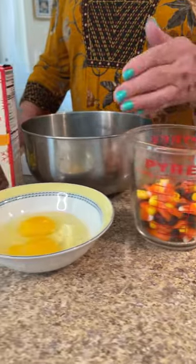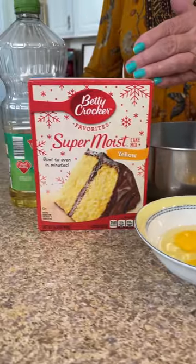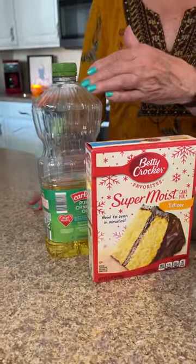Let's make some candy corn cookies. You'll need one cup of candy corn, two eggs, one box of yellow cake mix, and one half cup of oil.